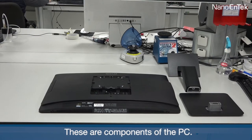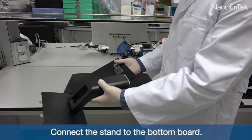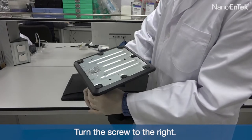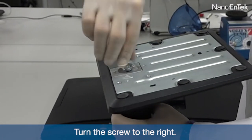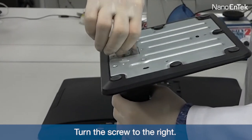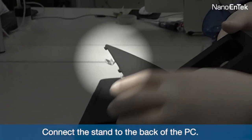These are the components of the PC. Connect the stand to the bottom board and turn the screw to the right. Then connect the stand to the back of the PC.